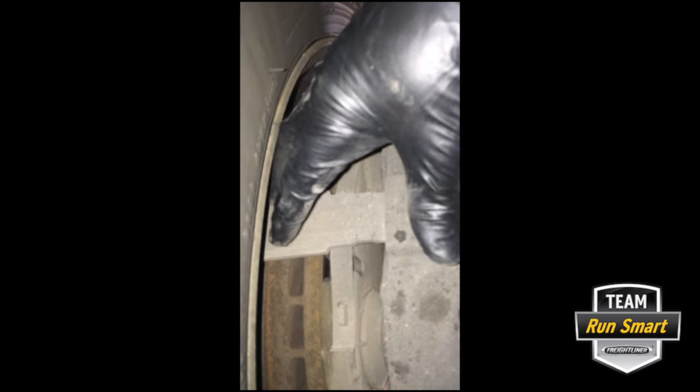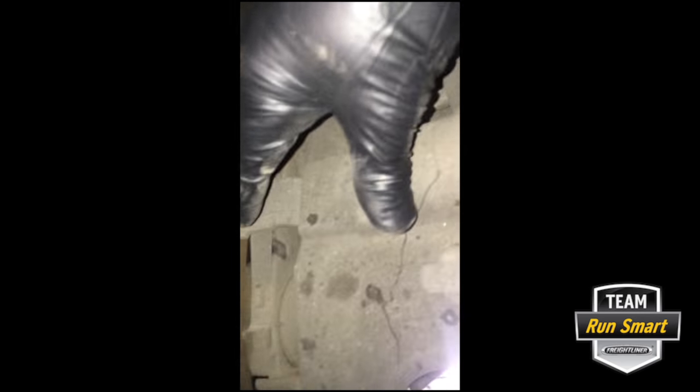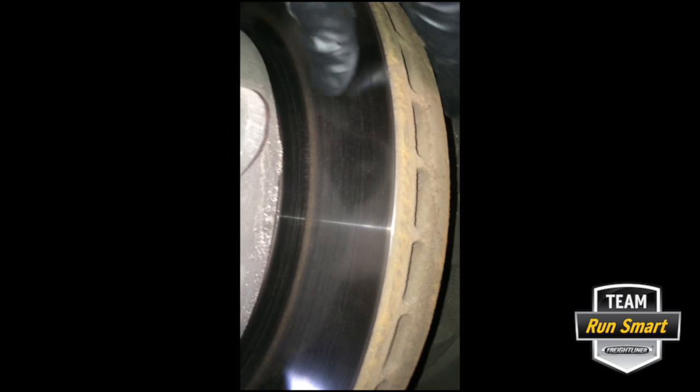A shaft comes through right here and pushes on both of those pistons. It squeezes the brake rotor between the two brake pads and creates the stopping force that stops the truck. The inspection requires you to look at the brake pads — we don't have very many miles on the truck so we still have plenty of brake pad — and you look at the brake rotor.